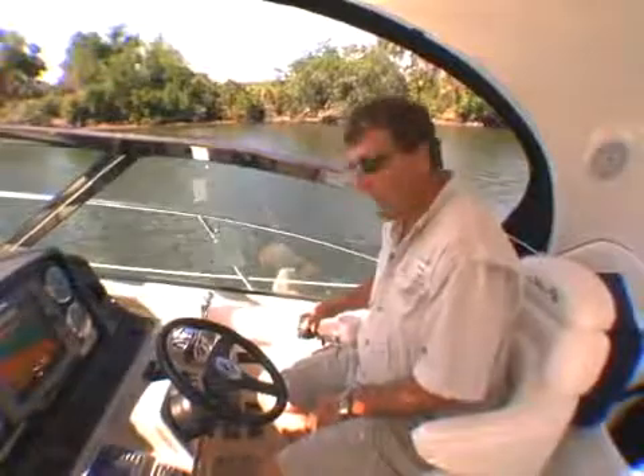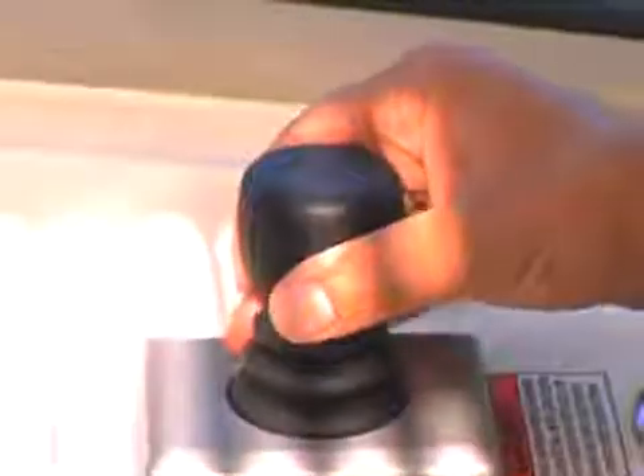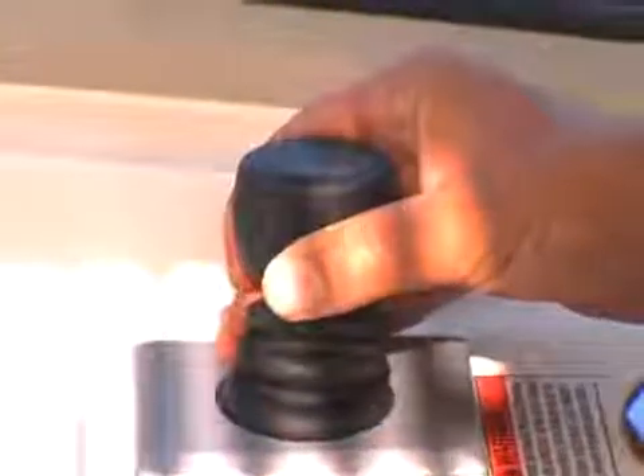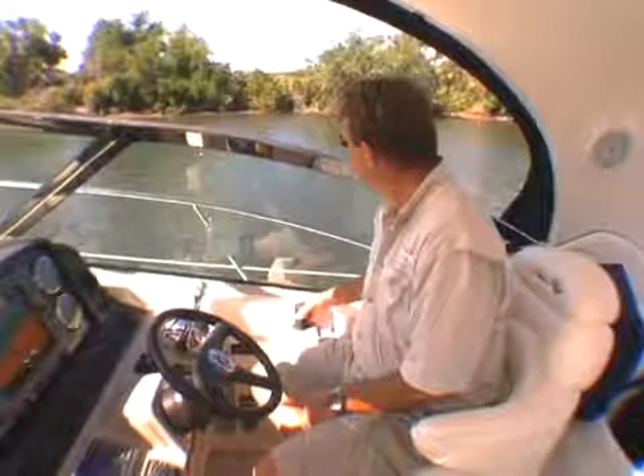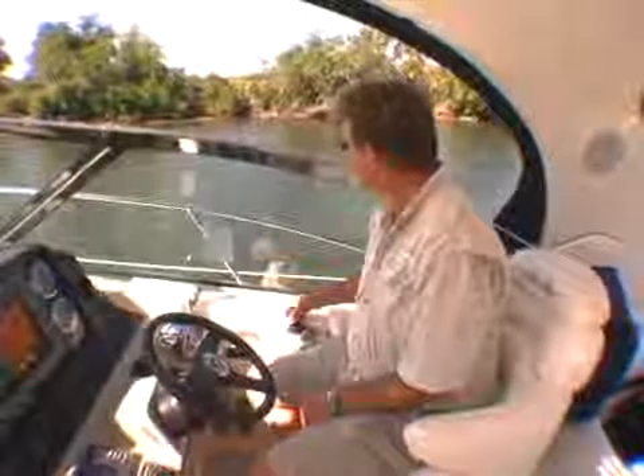And here's perhaps one of the best things about it. With this system you can actually move the boat literally sideways. Watch this. It's fantastic and it takes all the work out of throttle jockeying.